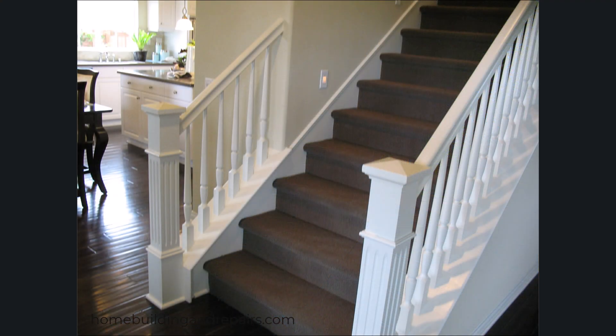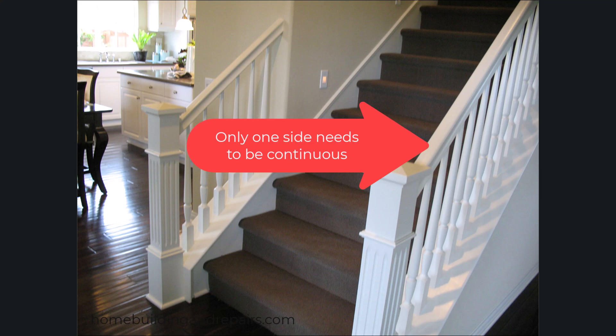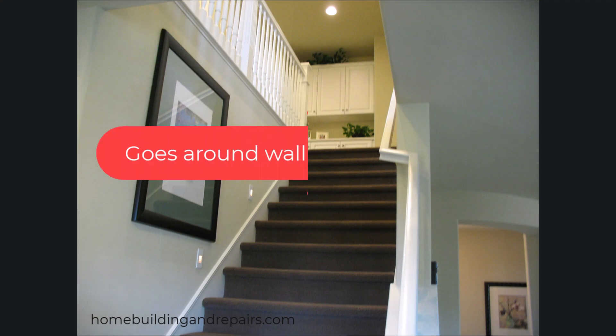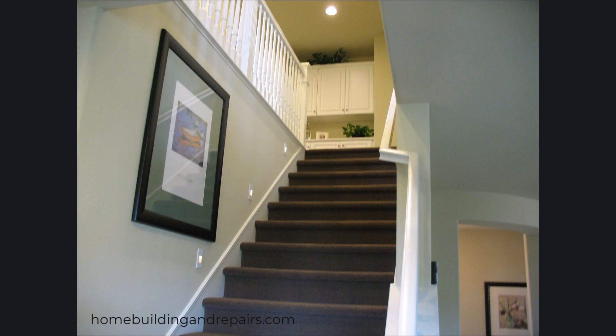Next, let's take a look at a stairway that uses the top of the guardrail as the grippable handrail. You can see that it's continuous — it's going around the wall, with no breaks in the continuous handrail.